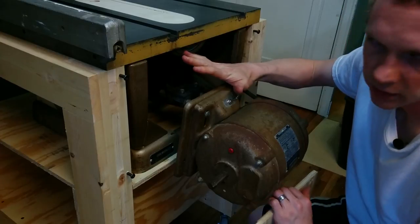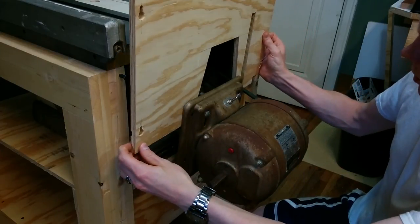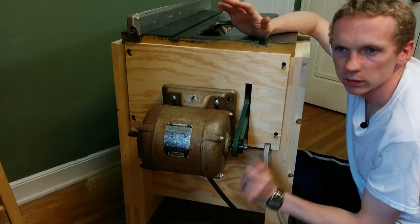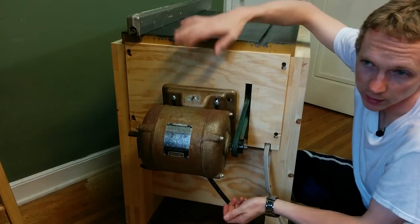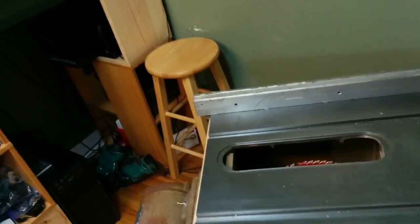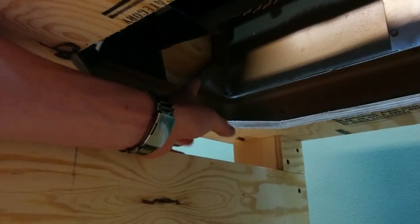To cover up the back of the saw for dust collection, I cut out this piece of plywood — it's just got cutouts for the motor and for the belt. It goes on using these keyways and the bolts that are screwed right into the frame. This does prevent me from tilting the saw, so if I want to make an angle cut, I'll just have to remove it — that's why I made it easy to remove. I still need to cut out a hole in the bottom of this sheet so that the sawdust can fall down into a bucket below, so now I've got a big hole for the sawdust to fall down.